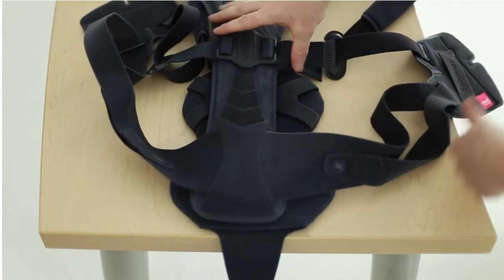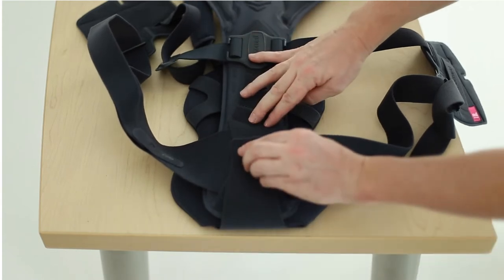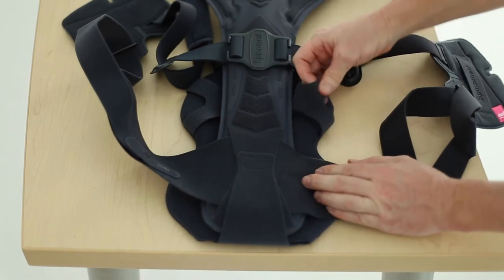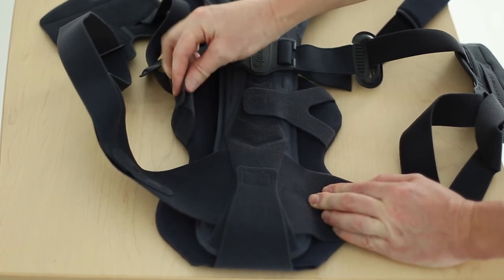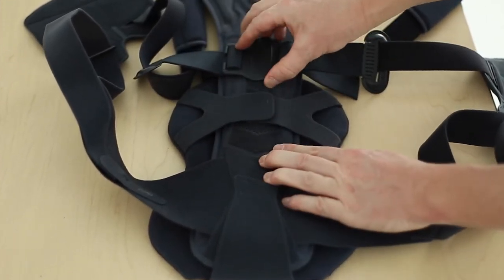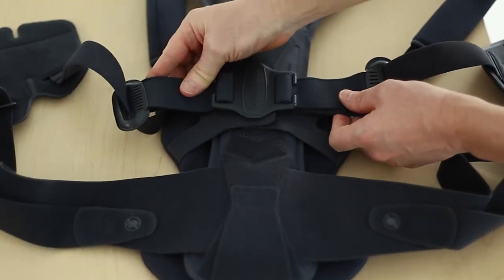Lay the panel on a table with the side closure tabs facing up and the bottom tongue open. Lay the SpinaMed on the panel so the bottom of the brace and the bottom of the panel are aligned. Fold the bottom tongue up over the back pocket and close it in the center. Close the right tab onto the back panel and the left tab over the right. The center back strap can be placed over the posterior panel as needed.